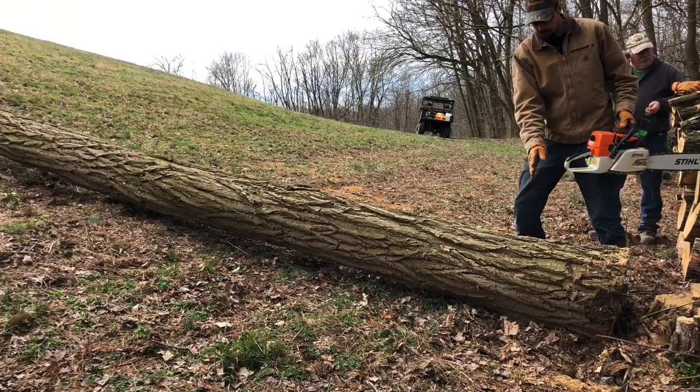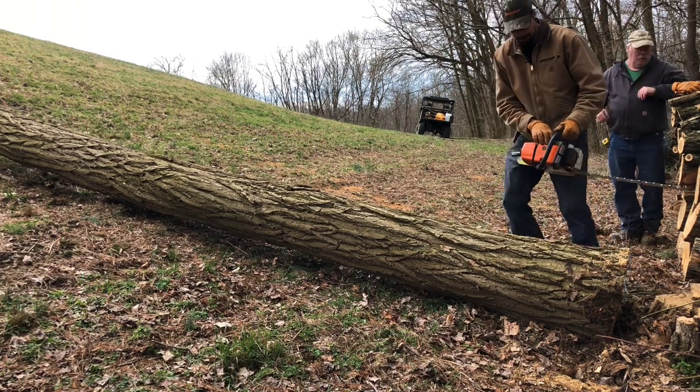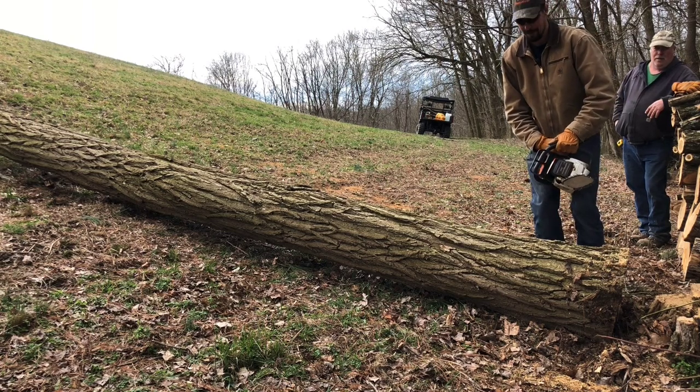We got a little bit of rot down here in the bottom, so we're gonna go ahead and take off a piece of firewood first, then we'll get our 16-foot log. This is the 361 with a new barn chain on it — it's cutting pretty good.